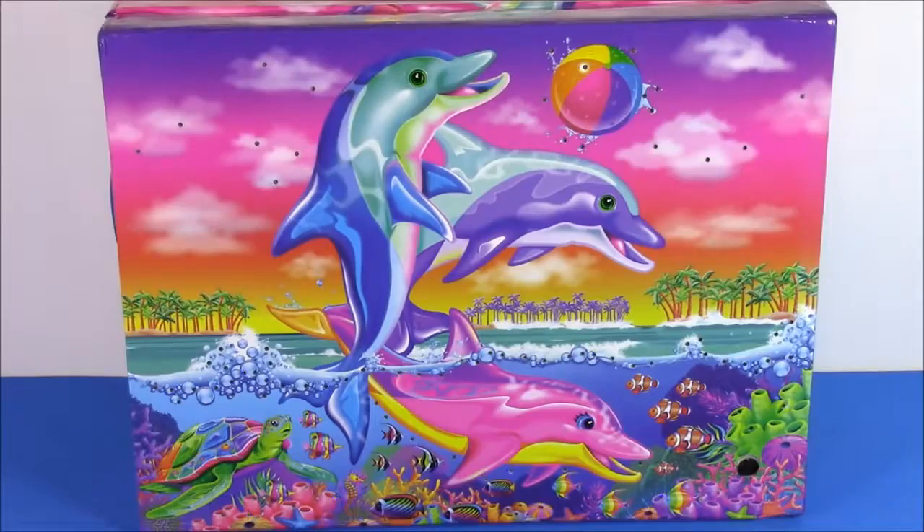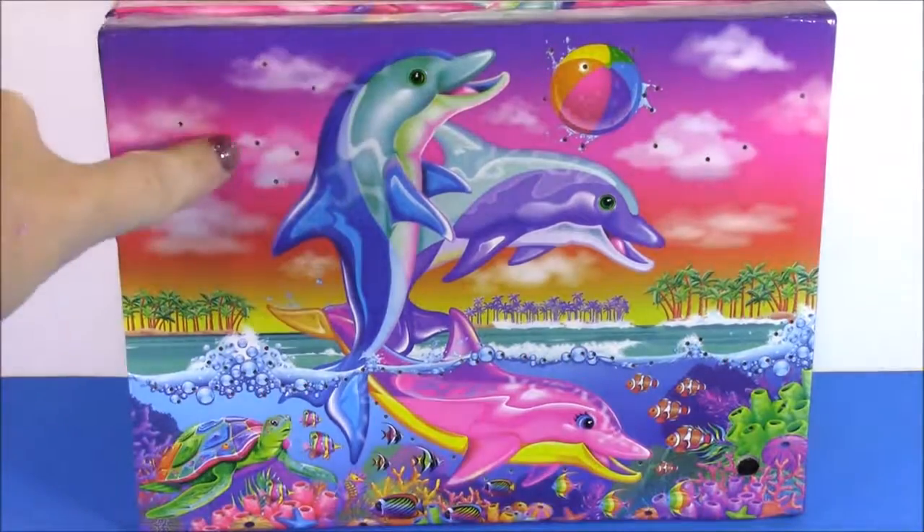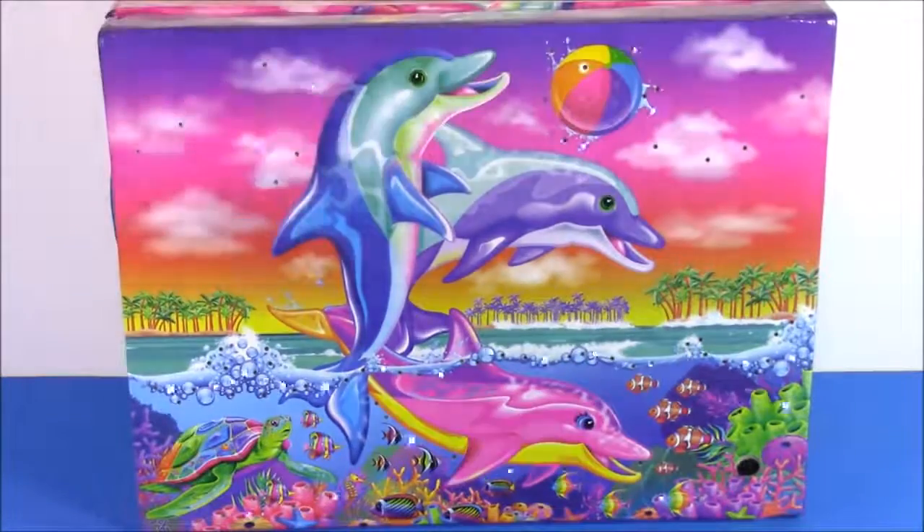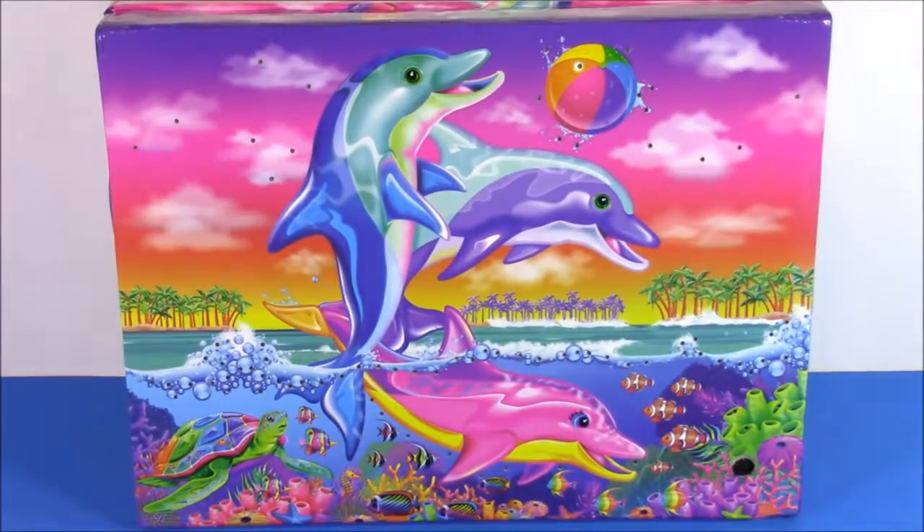Alrighty guys, so there you have it — we have our Lisa Frank Light Up Stationery Box. It is filled with stationery and tons of little beauty supplies. This was the cutest thing ever, and we're going to have so many more Lisa Frank things to come. We're going to have Shopkins, Disney Princess — you name it. We're Bubble Pop Kids, and you can click this big red subscribe button here and subscribe to our channel. Have a great day, bye!